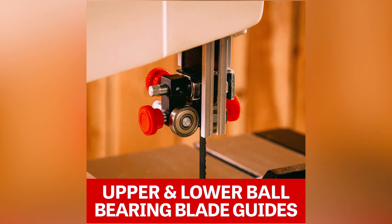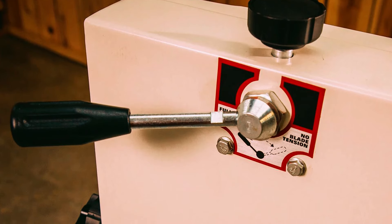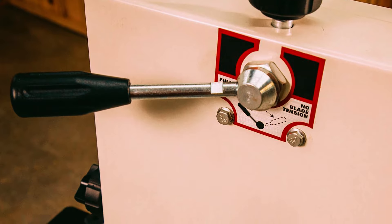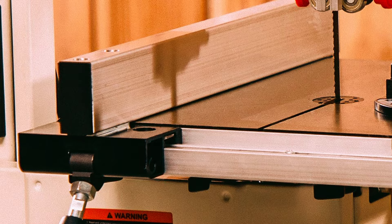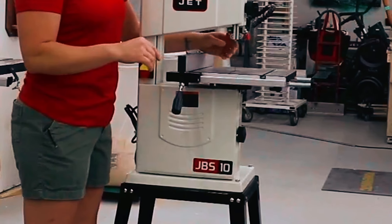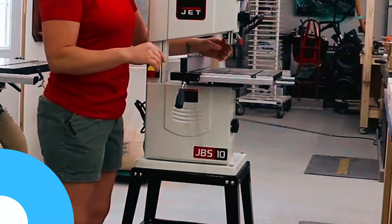Upper and lower ball bearing blade guides provide exceptional blade stability for accurate cuts. The quick-release blade tension system allows for fast and easy blade changes and retentioning. Equipped with an aluminum extruded fence, it ensures smooth sliding action for straight, precise cuts. The Jet JWB-10 is an excellent choice for woodworkers seeking a reliable and efficient benchtop bandsaw.